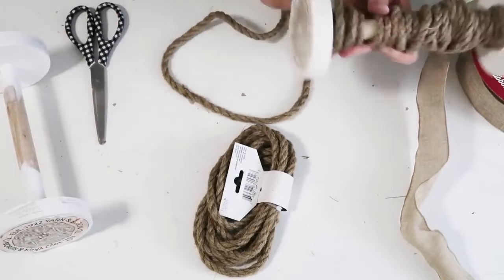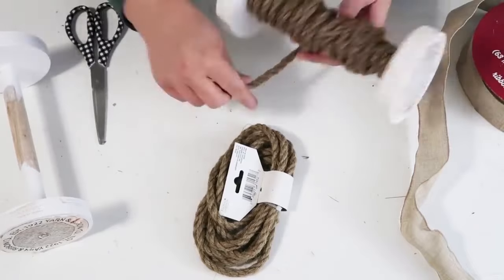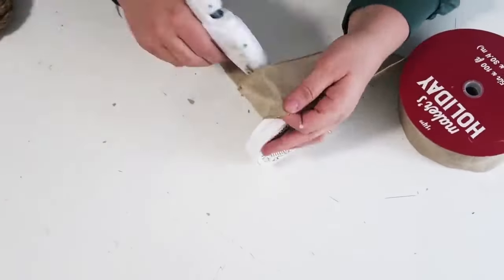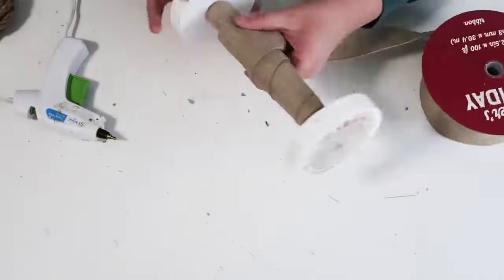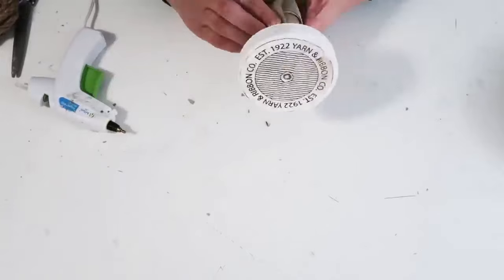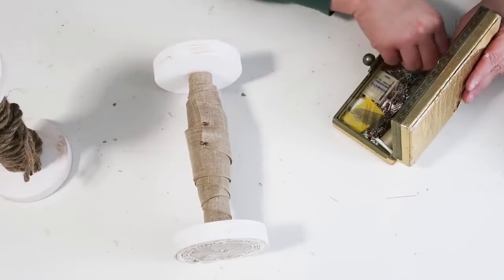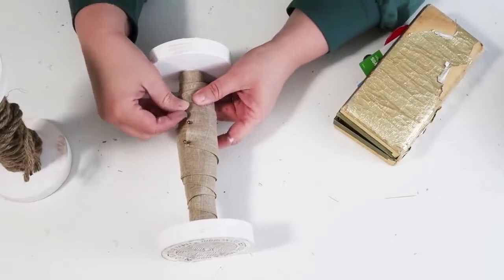You can wrap whatever you want around them — ribbon, rope, yarn. These are so easy to make and each spool costs about three dollars: two wood blocks for a dollar and splitting the dowel between two spools. I finished it off by putting in some straight pins from my sewing box and I just love how it turned out. You can make so many of these — they would look so cute all stacked on a hutch or a shelf.